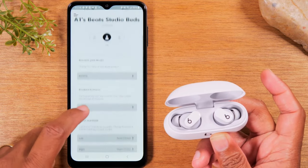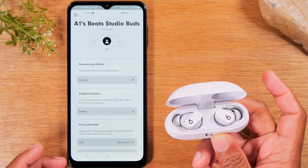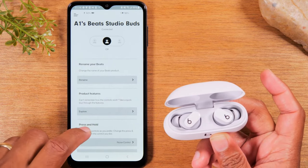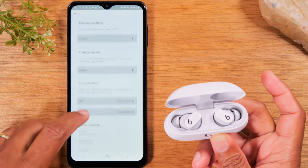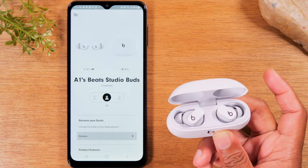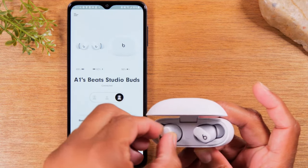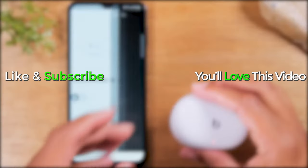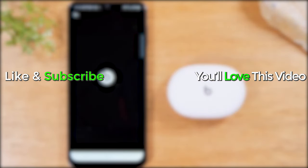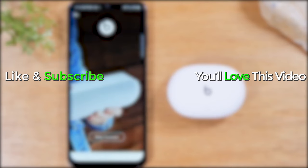And that's it — we're ready to roll. There are a few other options in terms of noise cancellation where you can customize additional settings. But we're paired and ready to go — just take the buds out, pop them in your ear. Hope you found that helpful. Make sure you like, favorite, and share. Hit that subscribe button, stay tuned for more videos, take care and have a good one.